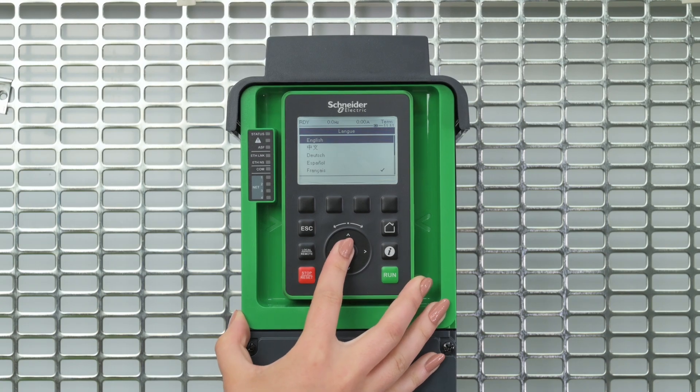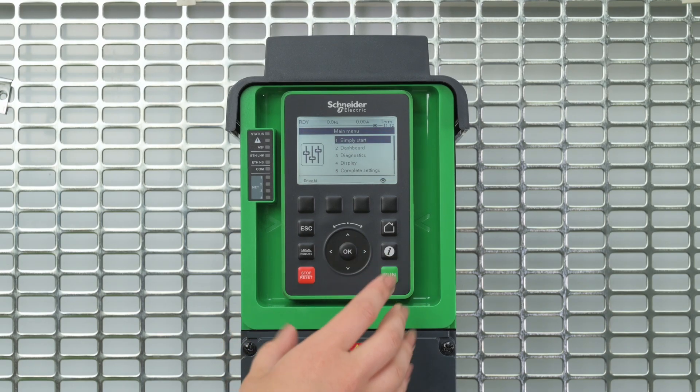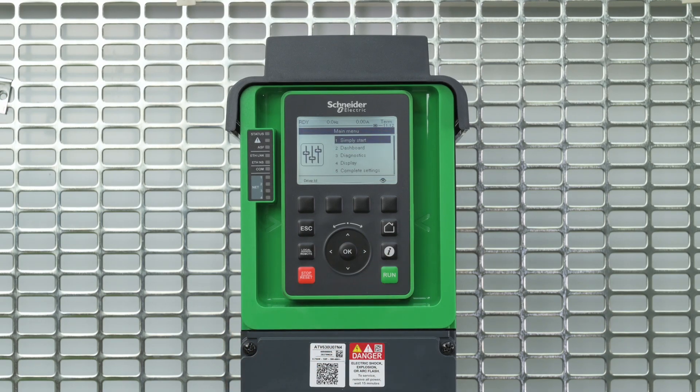Let's choose English. In this video, we set Access Level to Standard. The first menu available is Simply Start, where you will find most of the basic settings.